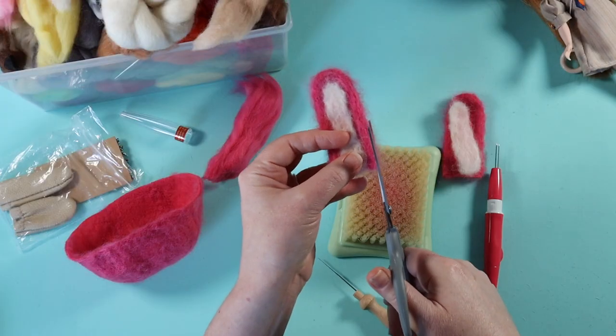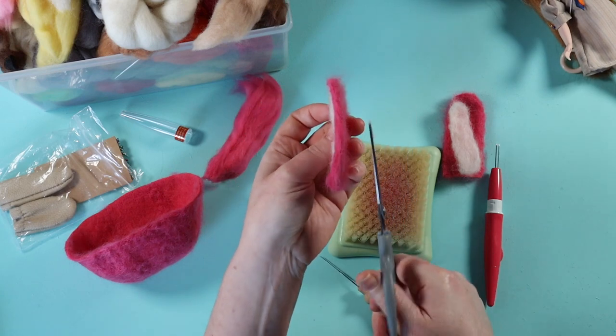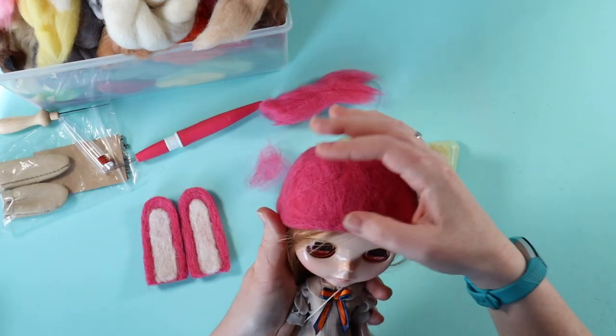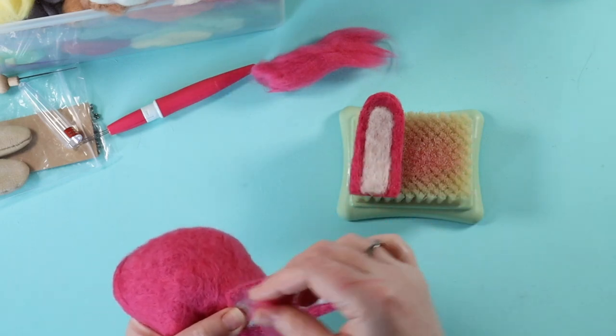With scissors, I trim away any flyaway fibres from the sides and the back of the ears. I work out where to position my ears and then use some more pink wool to join the ears to the hat all around.